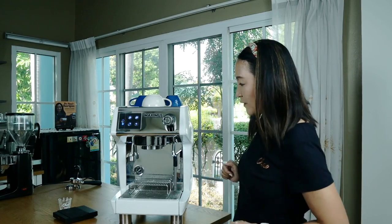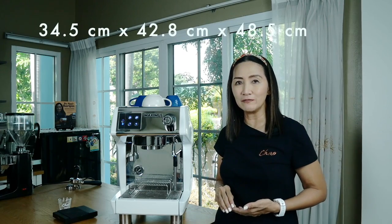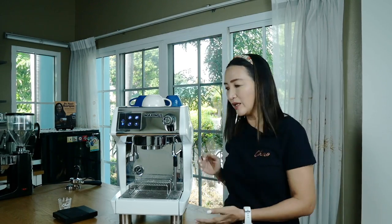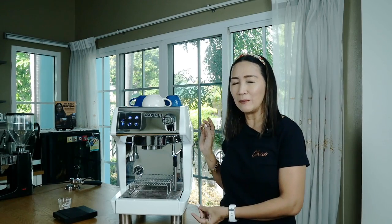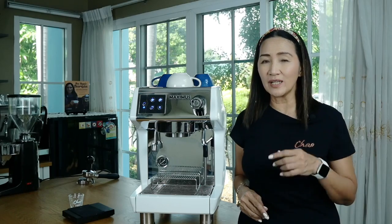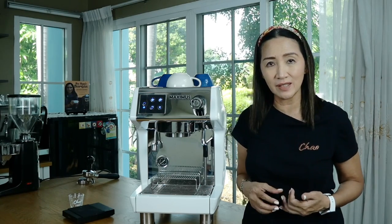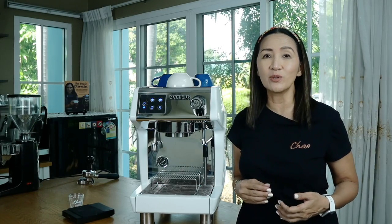In terms of size, it is very small and very compact — easy enough to put on the bar in your cafe, and if you have a coffee corner at home, this will fit very nicely. If you would like to know what else you need to complete your espresso machine set, do check out my video link above — you'll find a list of gadgets and accessories that are nice to have and also must-haves.